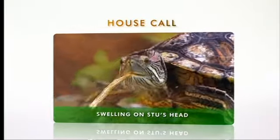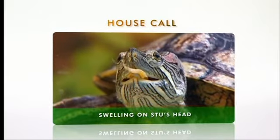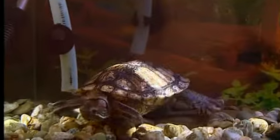You've got three turtles now — which turtle are we seeing today and what's his problem? Well, poor little Stu has developed a lump on his head, which I'm quite concerned about. It's been there for about three and a half weeks now, and it's not getting any smaller. So I'd like to get it checked out because I think it could be his ear.